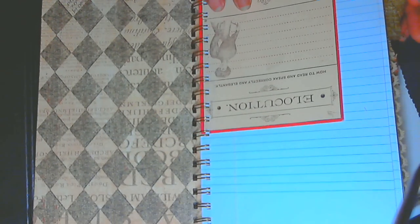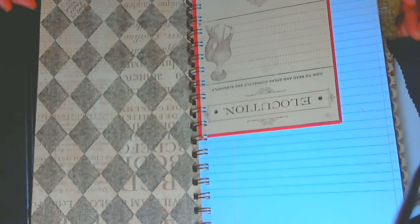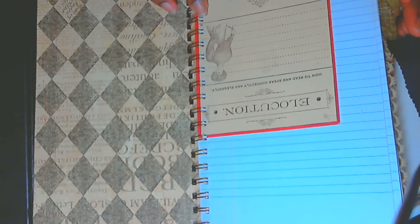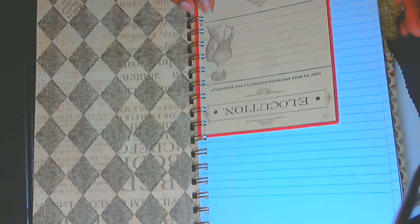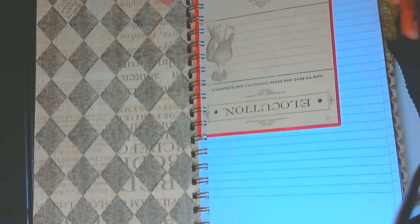I have more pages to do something with, so I have a lot of things to work on. There's this cute little punctuation card about the English language, and on the back it's about elocution — how to read and speak correctly and elegantly. Back in the day, ladies had to know how to do special things like that — so that was nice.